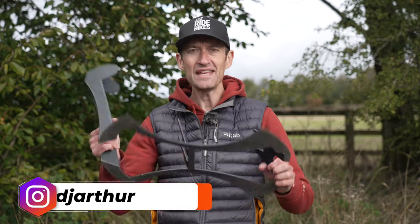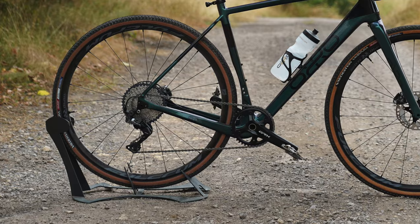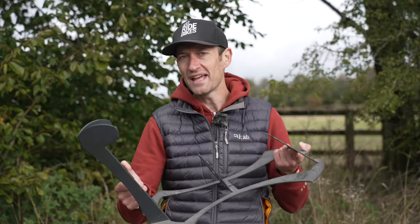If you've watched any of my bike reviews over the last two years, you'll have seen I use a metal bike stand like this to prop the bikes up, but they're not great. They're heavy, they're cumbersome, and not all bikes fit them. So today I'm really excited to share a brand new product that's much better than this, and I think you'll like it as well.